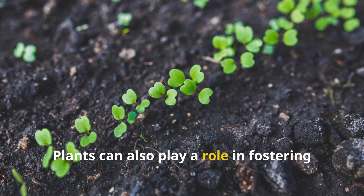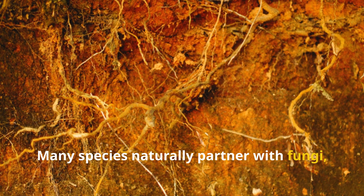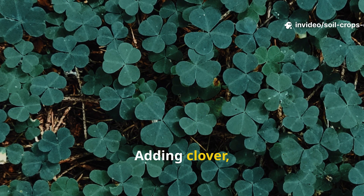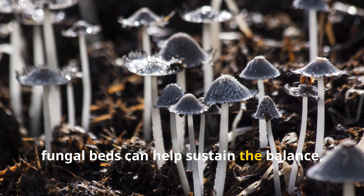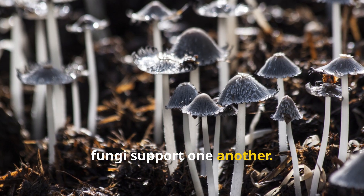Plants can also play a role in fostering fungal life. Many species naturally partner with fungi, feeding them sugars through their roots in exchange for nutrients. Adding clover, vetch, or perennial ground covers near your fungal beds can help sustain the balance, creating a living system where plants and fungi support one another.